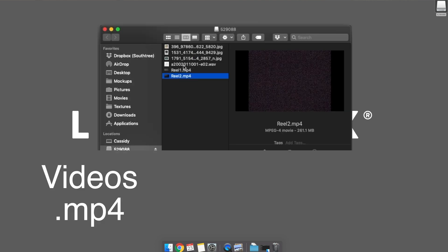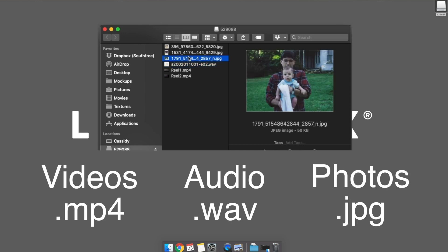Videos are MP4s, audio files are Waves, and photos are JPEGs.